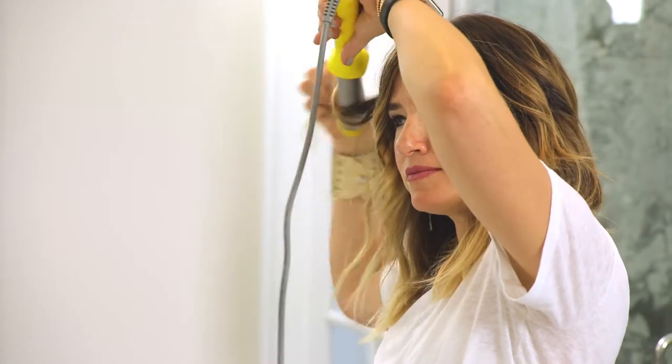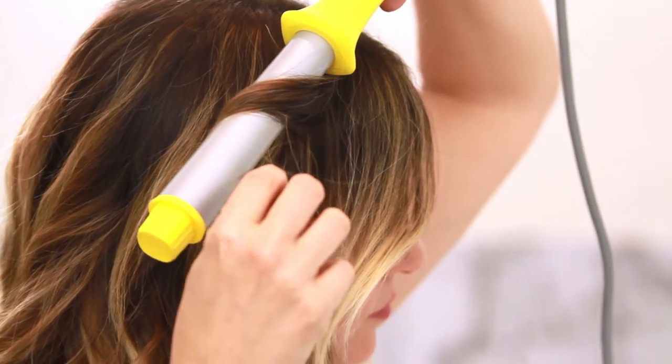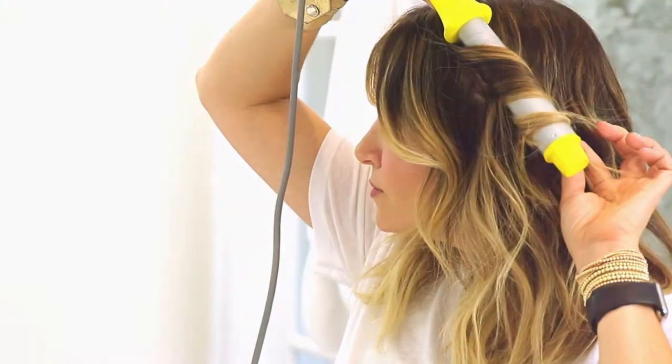If you've never used a wand before, don't worry, it's super easy. Just point the tip downward then wrap small sections of hair around the barrel. For loose waves, hold for just a second then release. For tighter curls, hold a bit longer and a bit tighter. It's that simple.